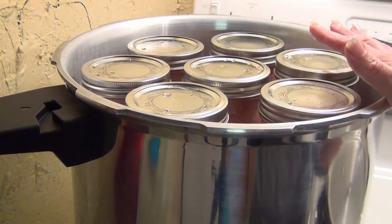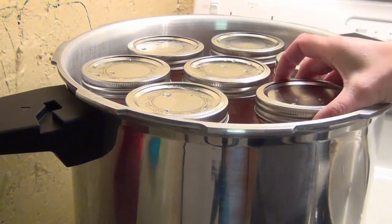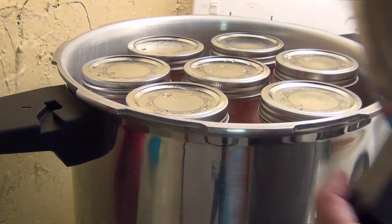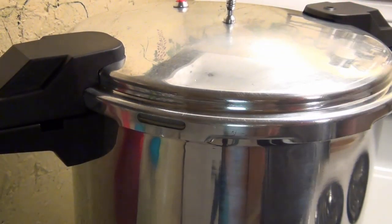I have 15 pints in here for my first batch. Before I forget — because I forgot to mention — you don't have to sterilize your jars before you pressure can. Just make sure that they are thoroughly washed and rinsed. I ran mine through the dishwasher because I have so many to do. I've set my stove to high and I'm going to put my lid on and wait for that to be brought up to pressure.